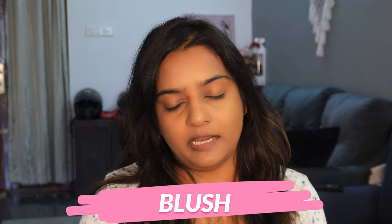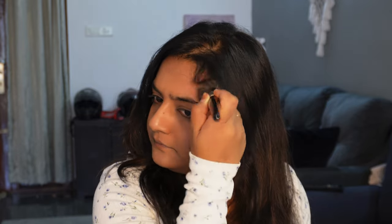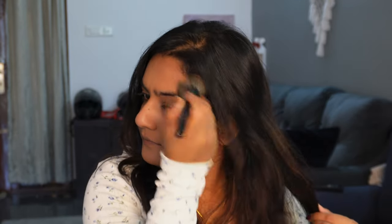Next, I will use blush in the shade Dusty Rose. I will use a foundation brush to apply the blush. Place the blush on the cheeks — eyes are right at the end. I will also apply a little on the forehead and blend.